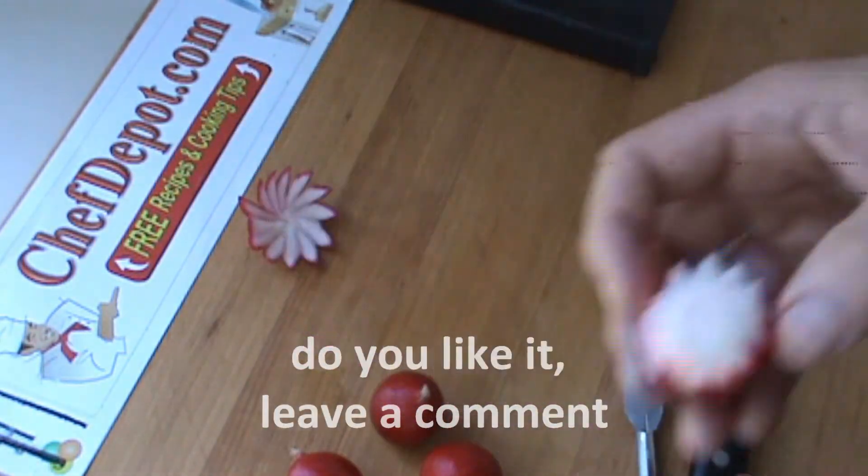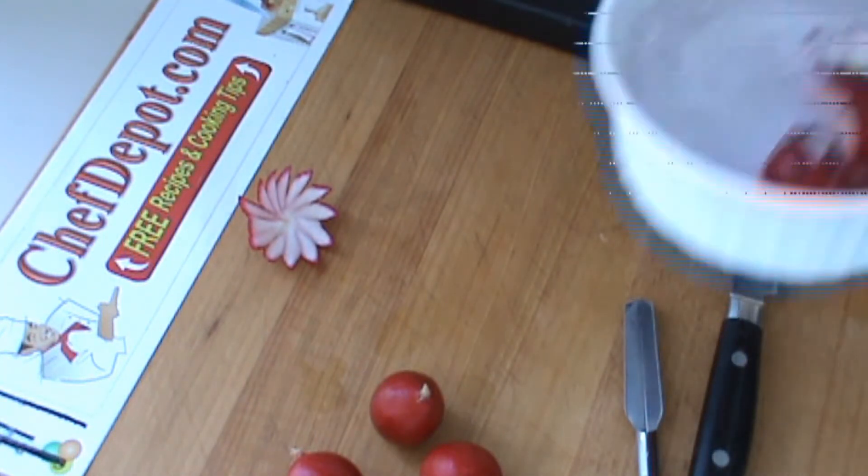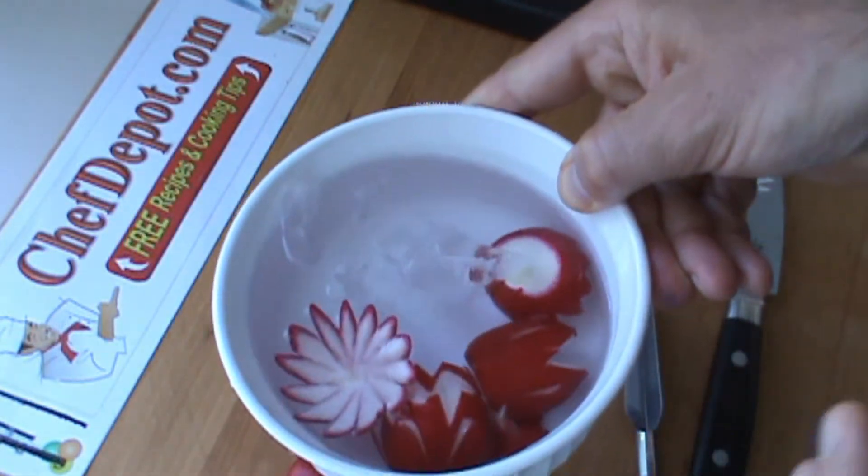There you go — just going to go in the ice water. Got some ice water here. This will be in the refrigerator as well and these will puff up.